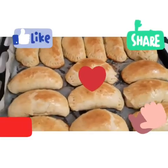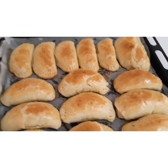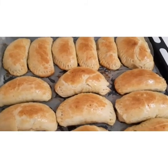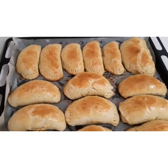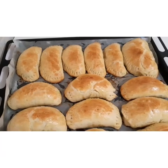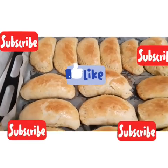Thank you all for watching. God bless you. Please subscribe to my channel and help me share my video. Press the notification bell so that any time I upload a new video, you'll be the first person to be notified. May God bless you all and bless all my supporters. Bye bye, thank you!